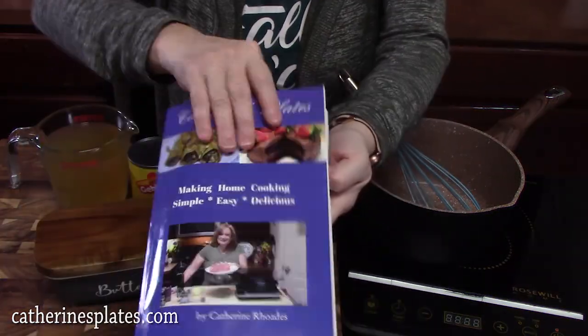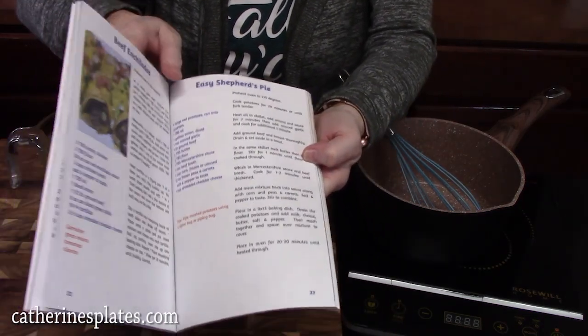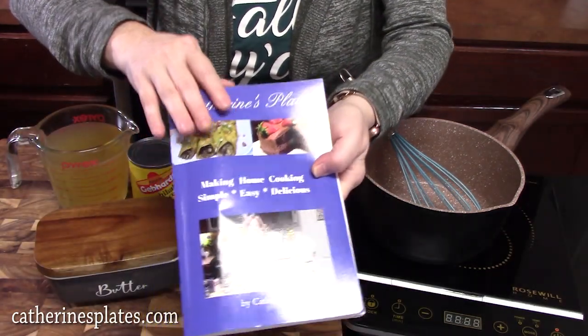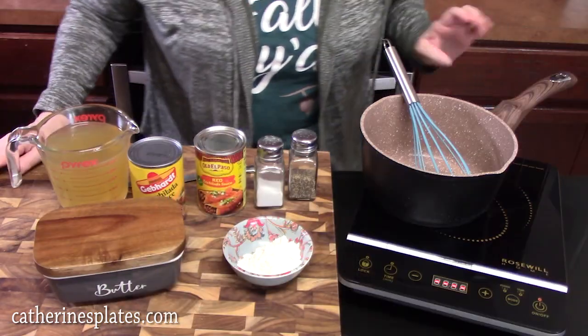Alright, so here is the cookbook. It's on page 32, Beef Enchiladas — right next to the Easy Shepherd's Pie. You can use the recipe from the cookbook, follow along, or you can go to a recipe blog and print out the full recipe there. We're going to go ahead and get started.